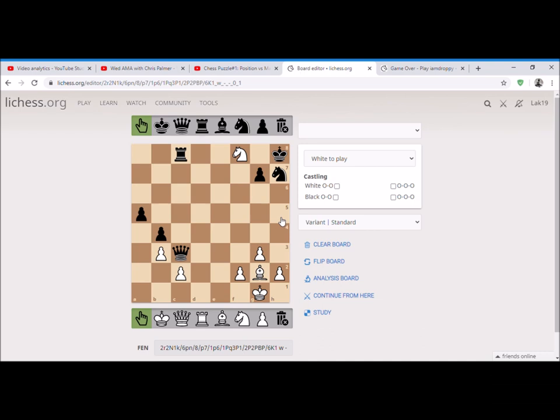The next move we have to play is knight d6 check, and the king is left with only one option, which is the g8 square.